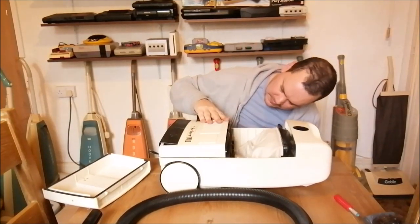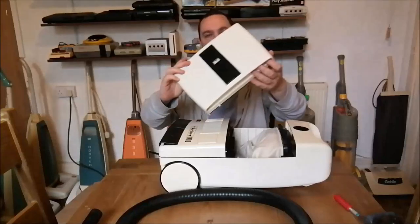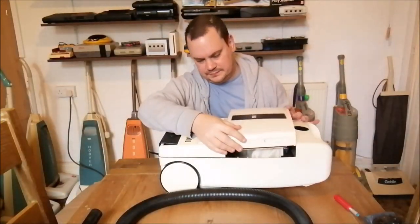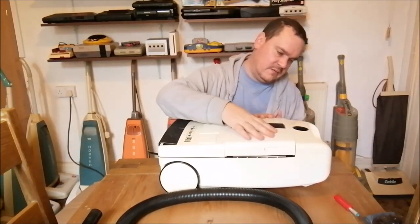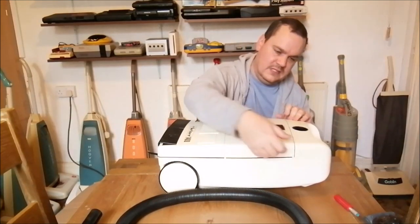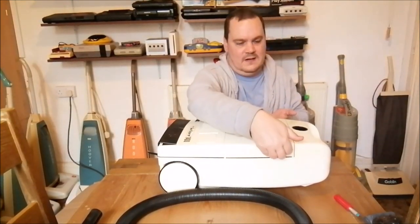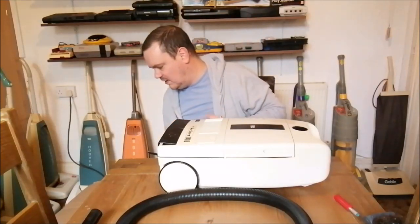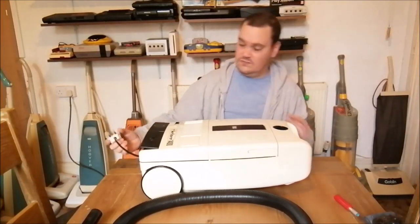I'm convinced you actually take this panel off but I don't know how, and I'm not going to do it here in case I break it. Let's put this massive chunky piece of plastic back on. It goes on this way and you push it down - it's got little indentations on either side where you can lift that panel off. This is a fascinating cleaner, really interesting.